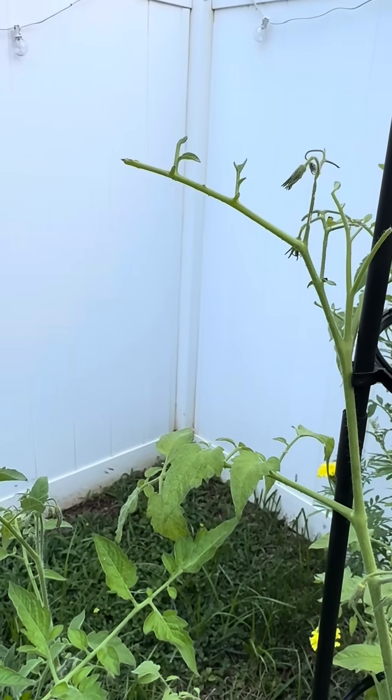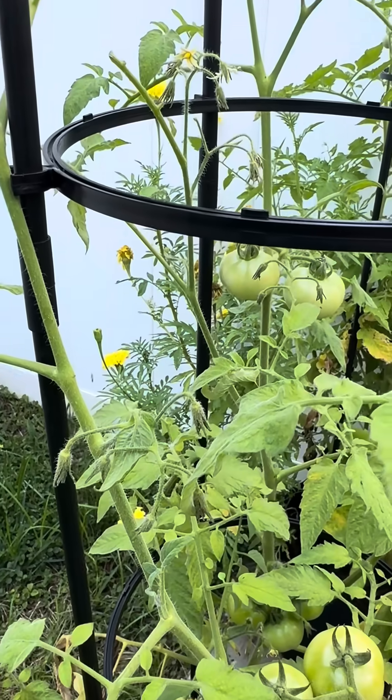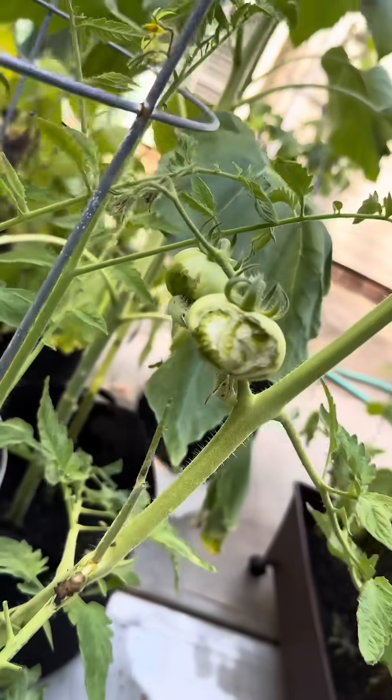They can eat an entire branch of leaves in just a few hours, so it's a good idea to check every morning on your tomato plants. I obviously got to this one a little bit late, but I found four hornworms in total on my tomato plants.